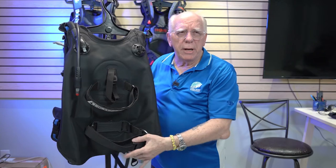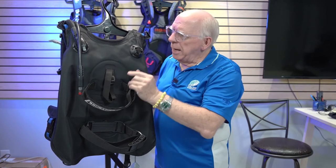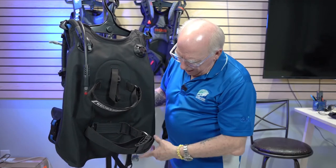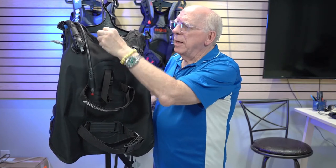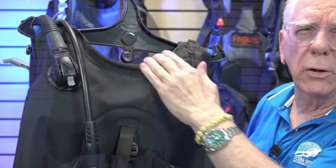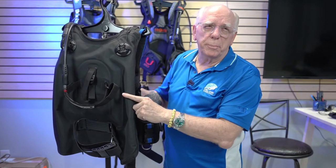Back here on the Lighthawk, we've got our standard tank strap but also an upper tank strap — a smaller one that helps secure the BC to the tank — plus a valve strap, which again makes the tank an integrated part. We've got our butt dump, but on this BC the butt dump is located on the inside, whereas on most of the others it's on the outside. The majority of these come with a brand new inflator hose. One really nice feature on the Lighthawk is a neoprene rolled collar, so it's very comfortable on your neck. This BC also has trim pockets, which is a big plus.